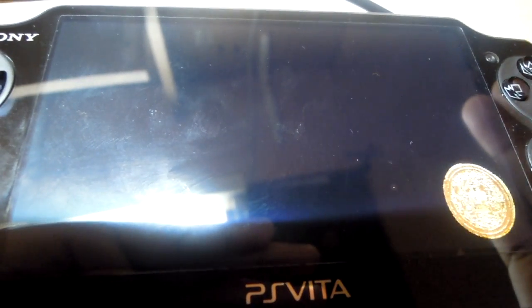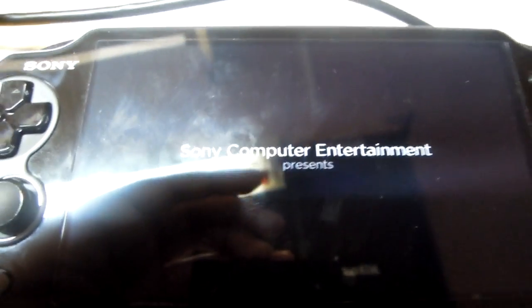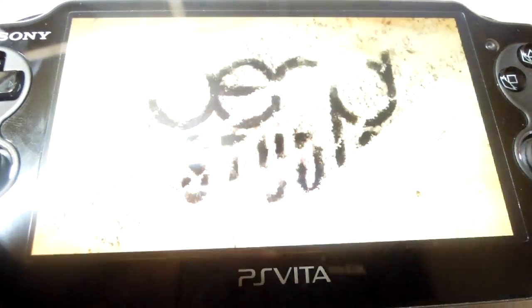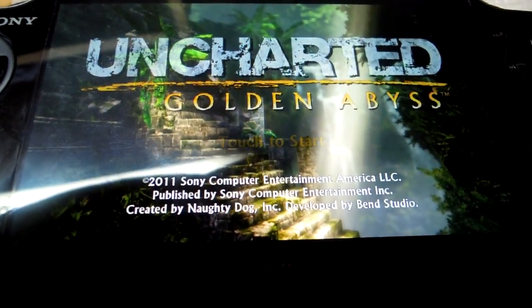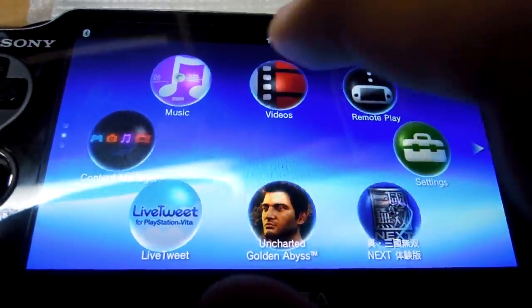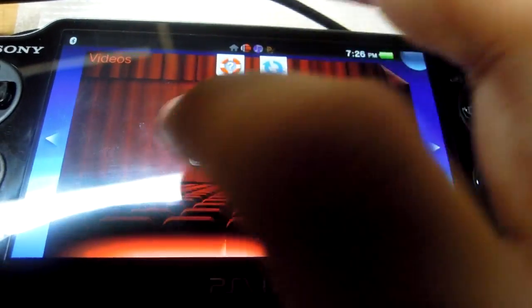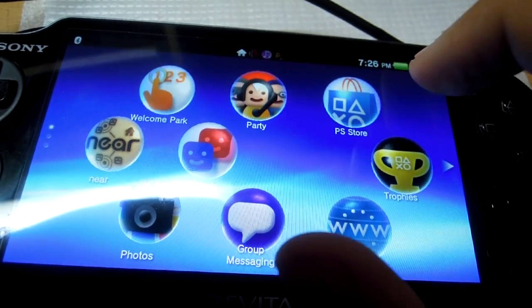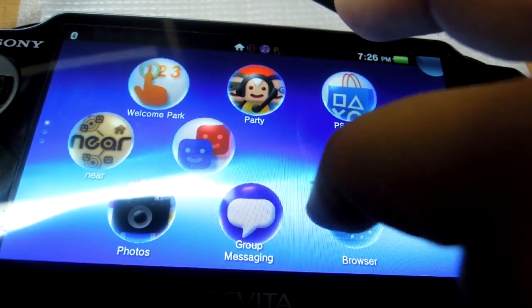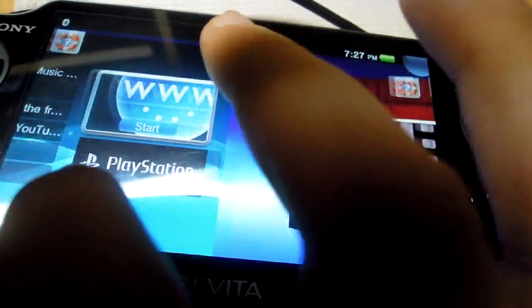The game is definitely running. Let me now open another application — let me open Music, and Videos, and something like the browser. As you can see, I've got four applications running here.